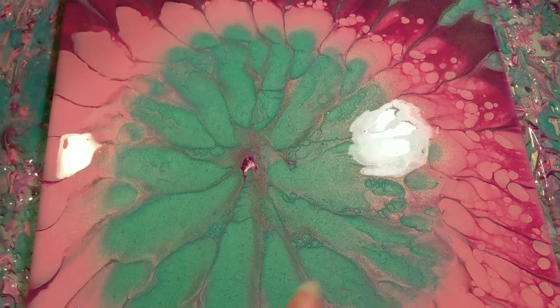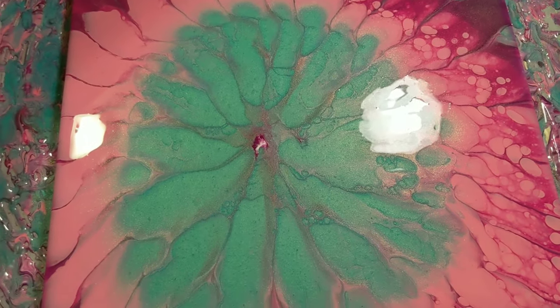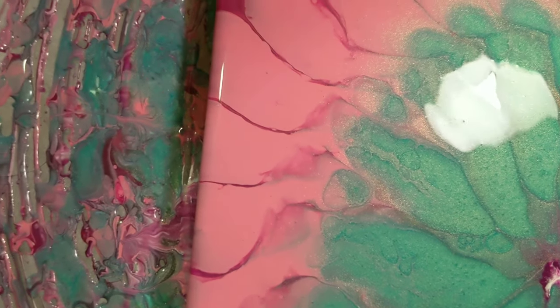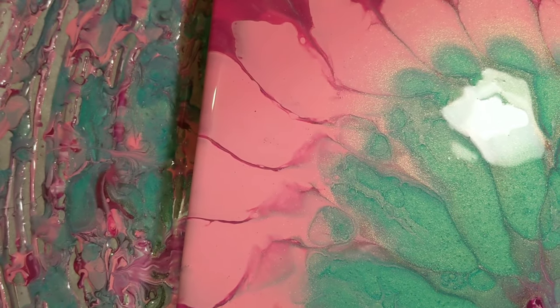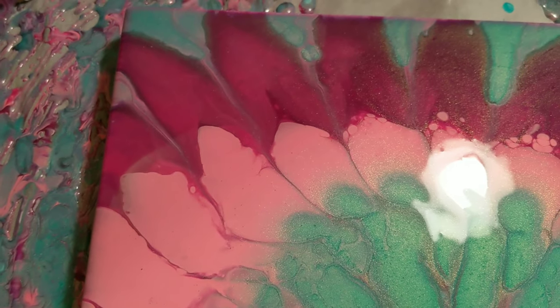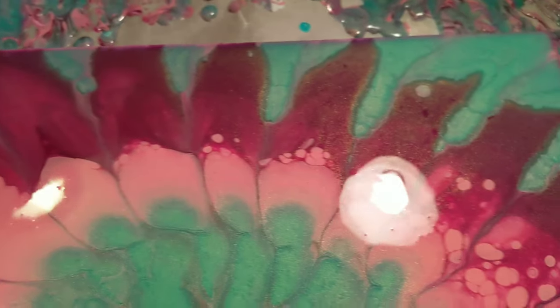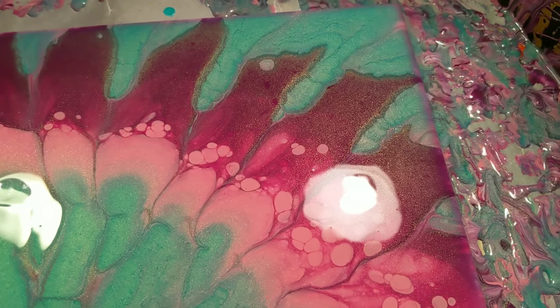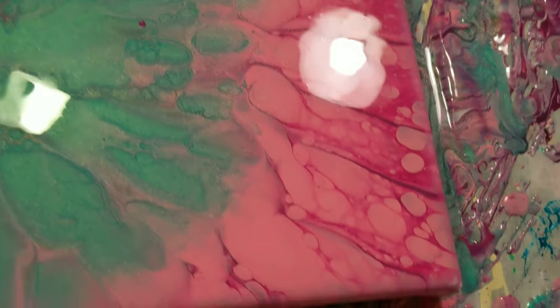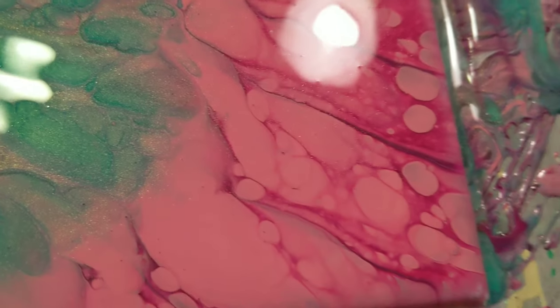This doesn't do it very good justice — once you see it dry is really when it will pop. On the outside of that we've got the pink, mixing with the deep magenta and the deep violet, and then another layer of the emerald flash. On this side we've got some cool cell action. Hopefully we'll get some more lacing there with those colors.